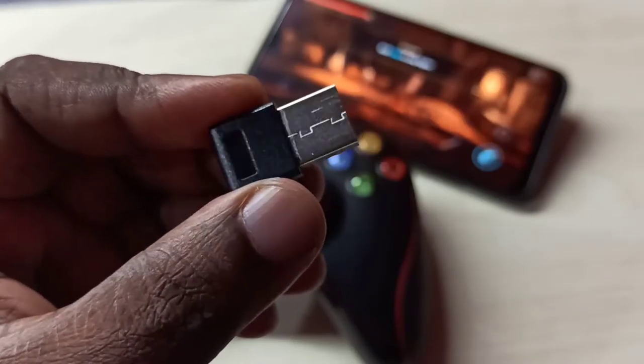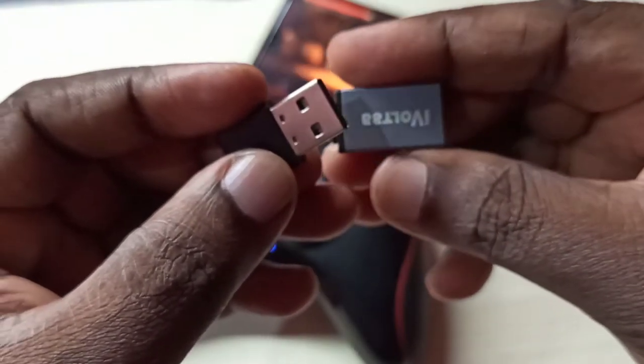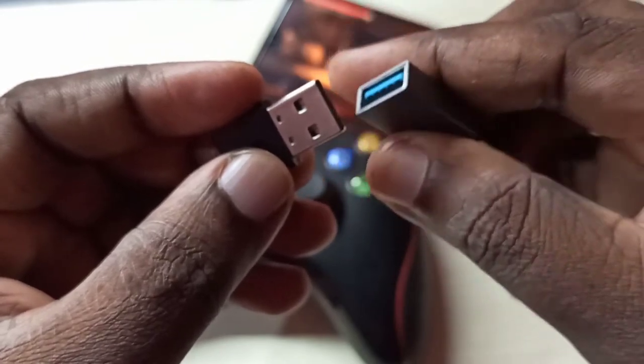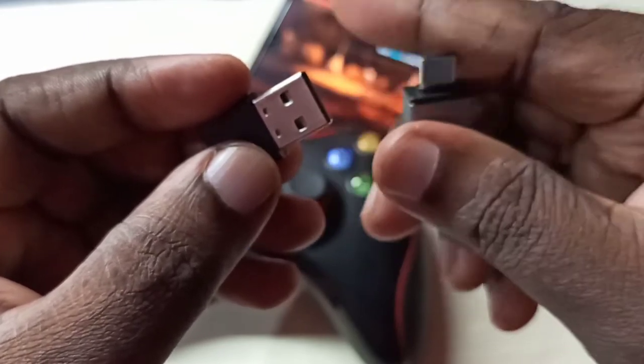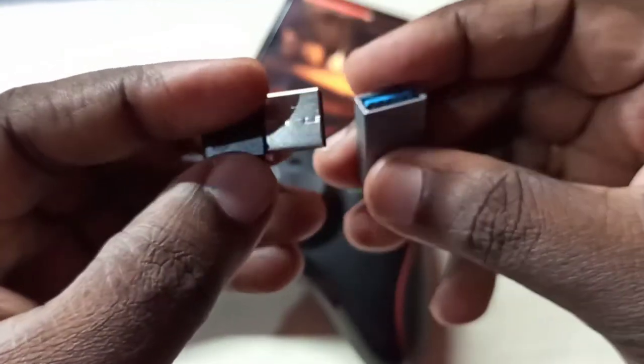This is the Bluetooth receiver of this gamepad controller. We need this type of OTG adapter to connect this Bluetooth receiver to the mobile phone. We can connect this Bluetooth receiver to this adapter like this.